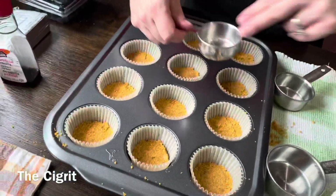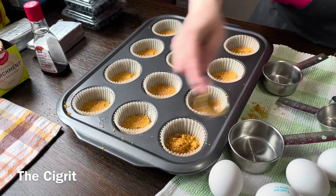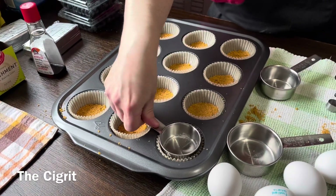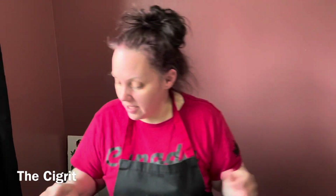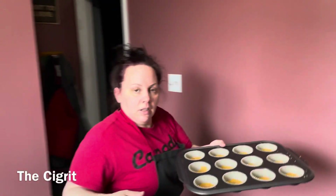Now we're going to put these into the oven. I think it's for eight minutes, or until you can start smelling your crust — then you can take it out.